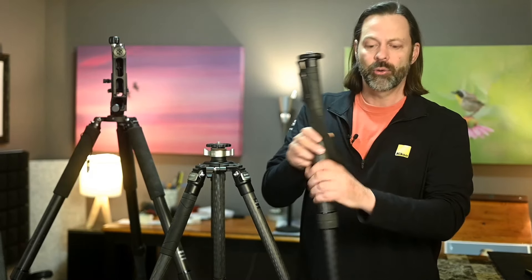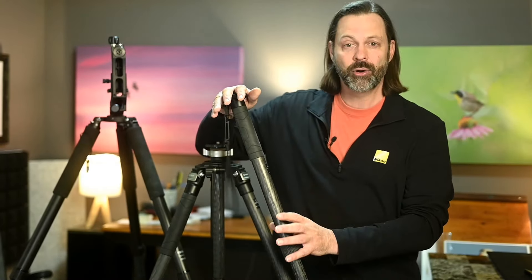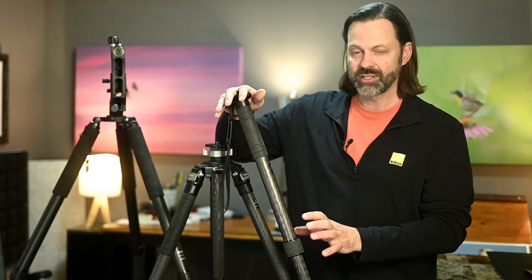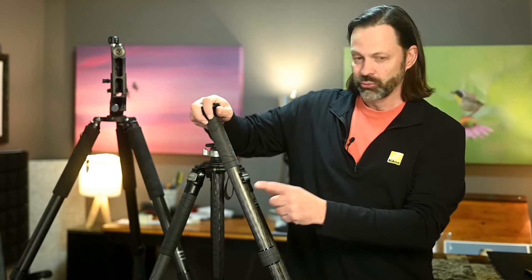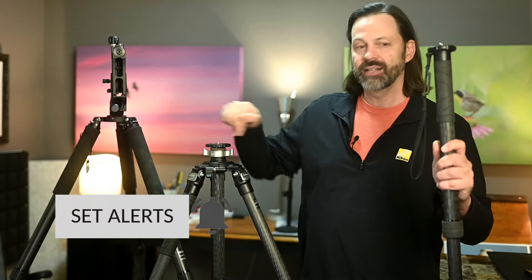I'm going to start with a monopod because essentially the tripods are going to have the same construction — or the same different types of construction — as a monopod. In fact, this robust monopod looks absolutely identical to their tripod. The legs on this tripod are identical to the monopod. The only thing that's different is just the heads that each one uses.